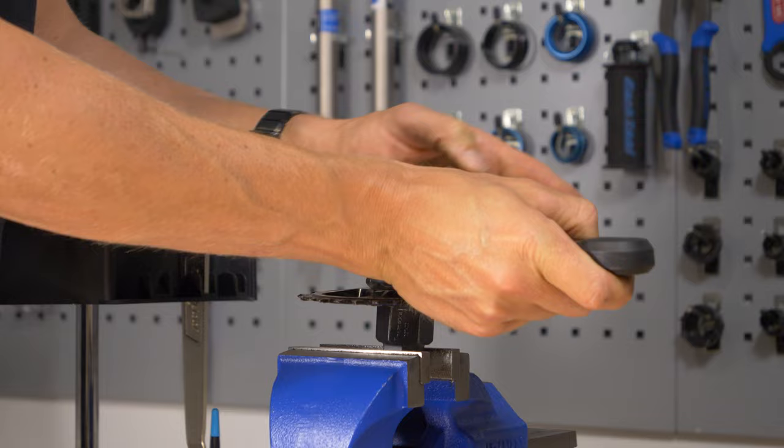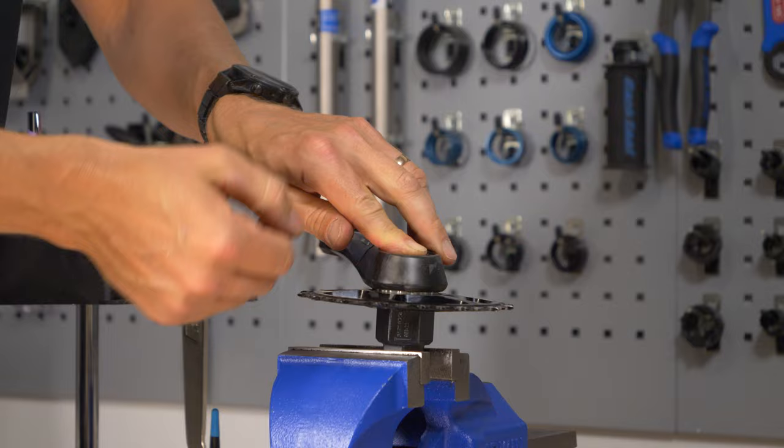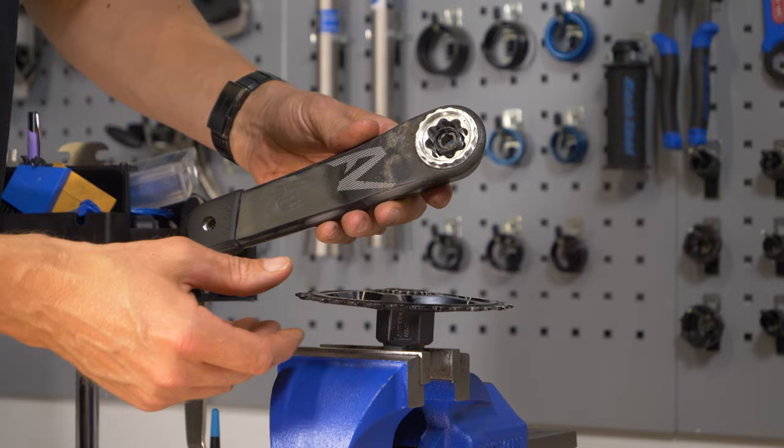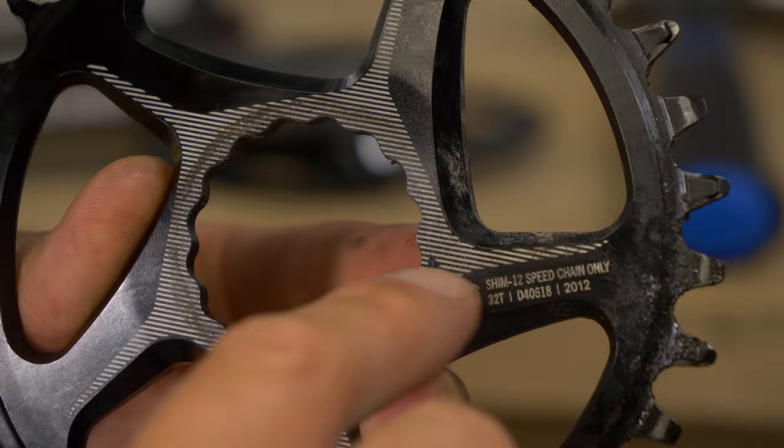I can actually feel that one go in there. Yours might be much tighter — if it is, you just need to be cautious. Take your time, don't rush it. The crank comes straight off in this case, and there is our chainring. Now, on the Race Face chainrings, you can actually mount them in any orientation, but with other brands, you can actually only orientate them in a single position, so it does make things a bit easier. Still, you want to double-check if there is an orientation that it should be sat in.